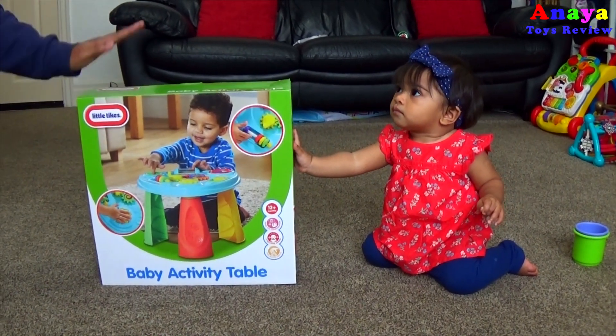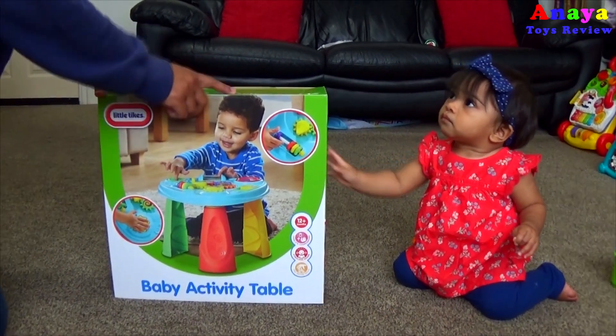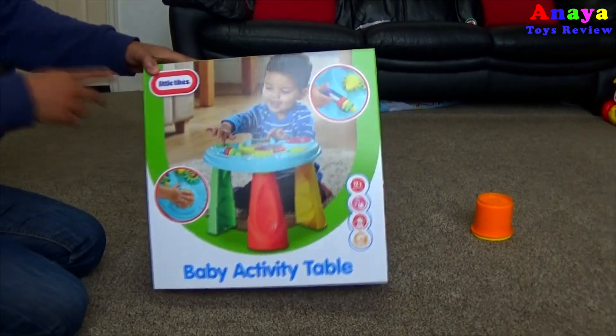Hey Anaya! What do we have here today? It's a baby activity table, guys! Check it out! By Little Tikes!